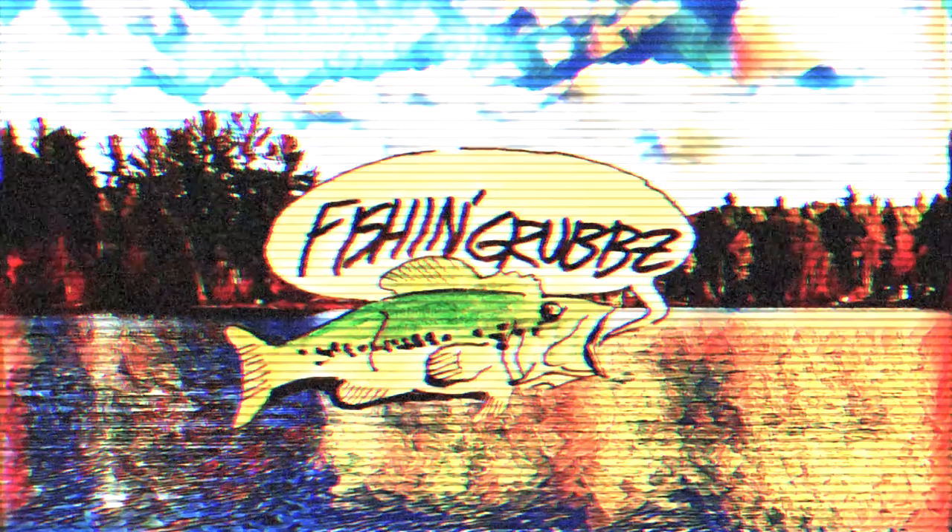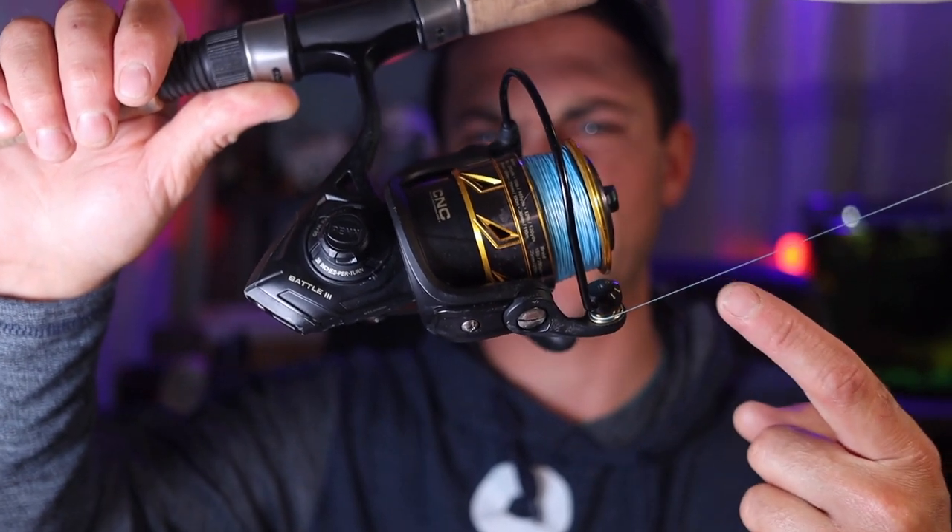Now if you're looking for a reel for inshore and you're not looking to break the bank and get something that's like $400 plus, I'm telling you right now — this Penn Battle 3 3000 is the best bang for your buck out there. This thing's going to last, it works like a charm, and it's not ridiculously expensive. Saltwater gear can get really, really expensive, and this thing is a freaking champion.